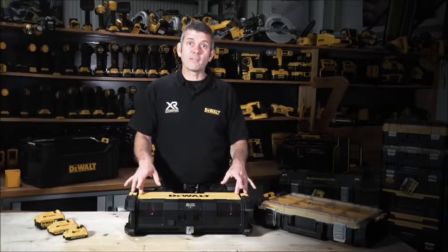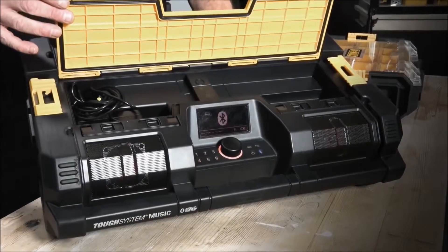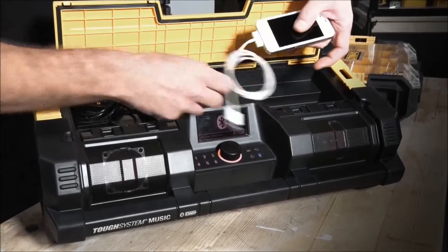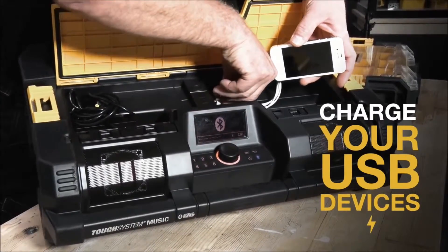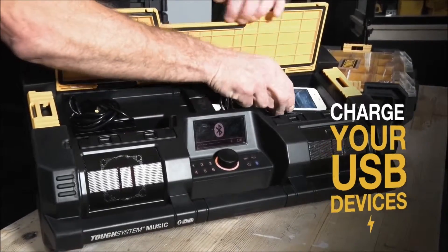On the top here we also have a waterproof compartment. Four little buttons open it up, and inside there is storage for all your devices. We have a USB charger to charge them, so once it's plugged in it will charge. We also have storage for your mains adapter.